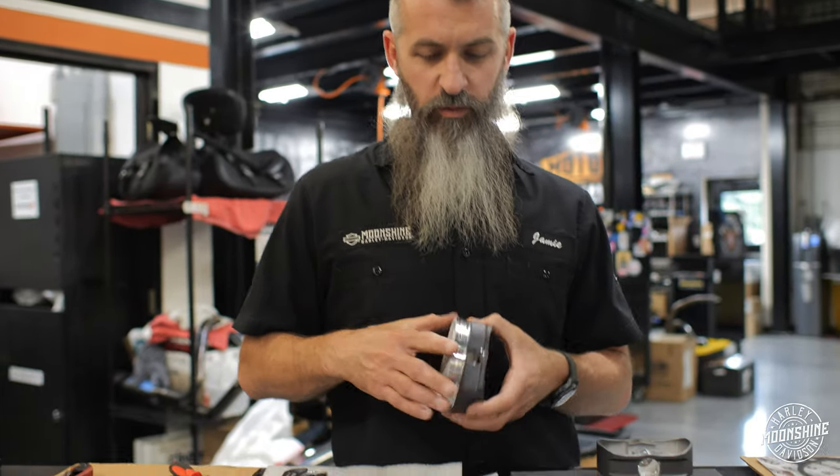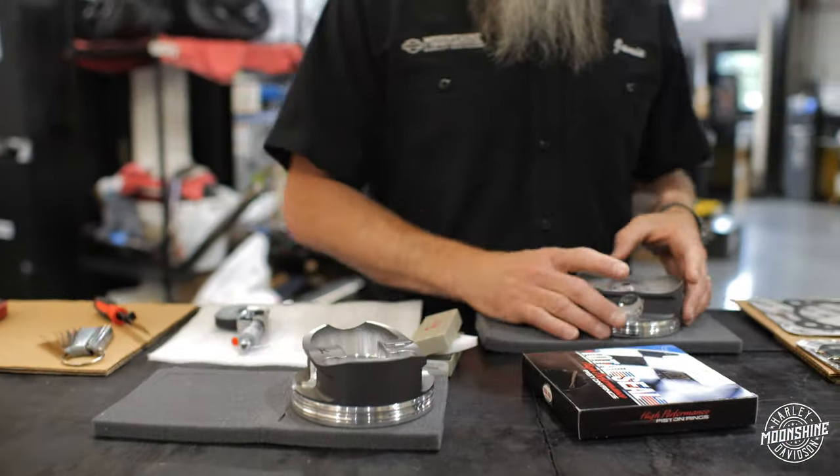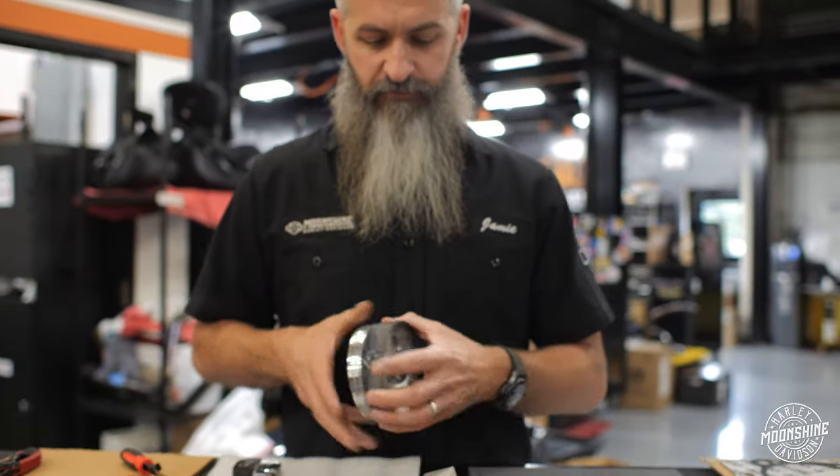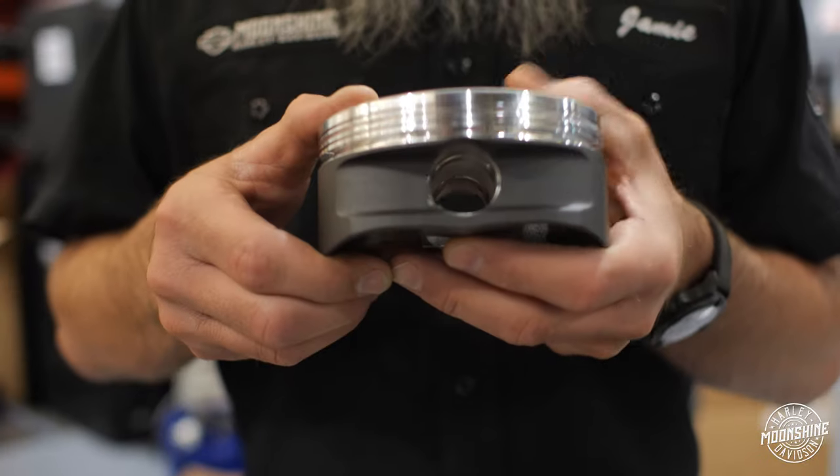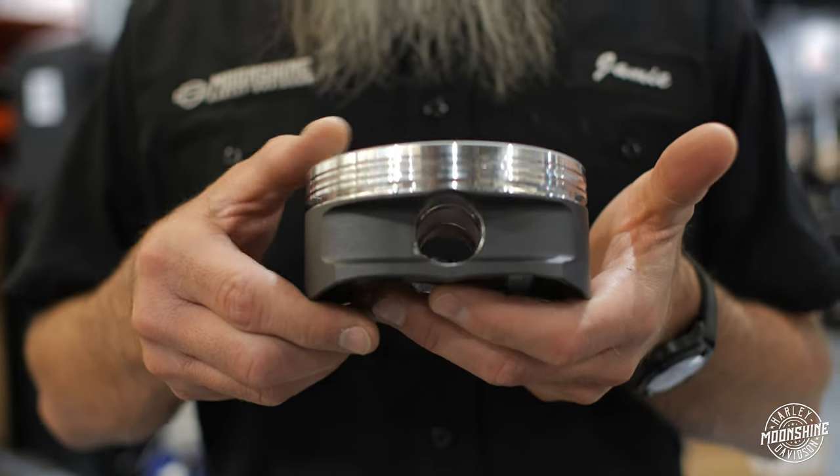Piston looks great, so we move on to the second one. We're also going to look at the skirts to make sure there are no marks and everything looks good. Then it's good practice to visually look at your pin bore and make sure that is nice and clean.